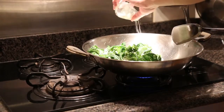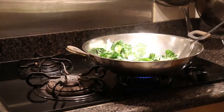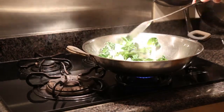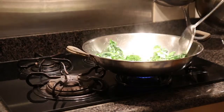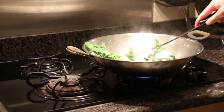We're going to sprinkle some salt over the vegetables to give it some flavor and taste. Then we continue to stir-fry the vegetables.